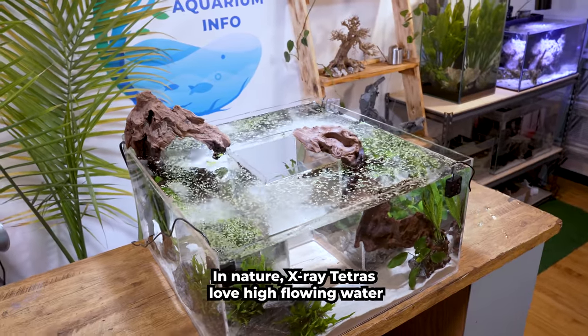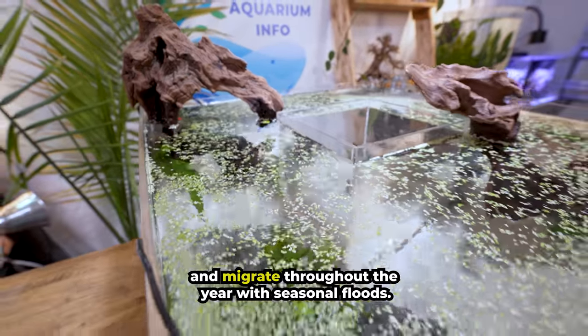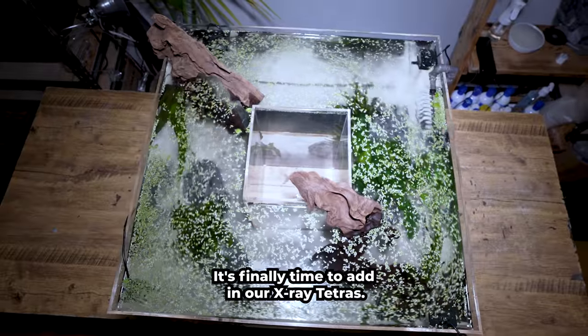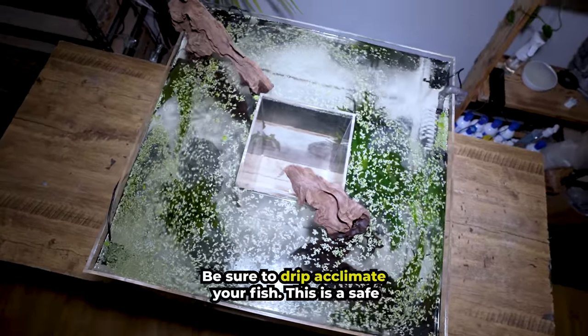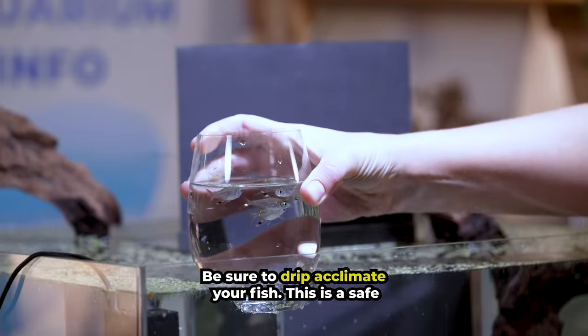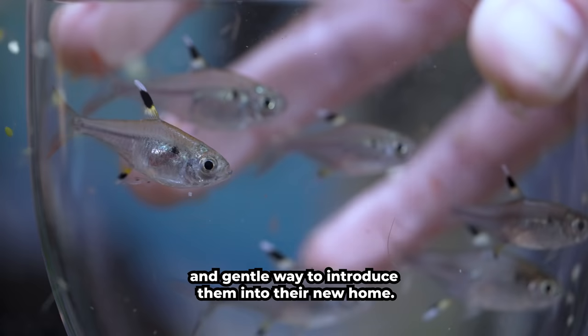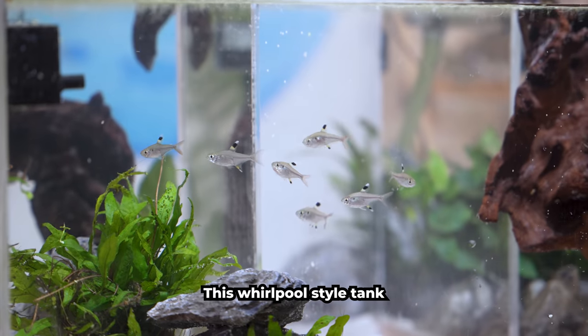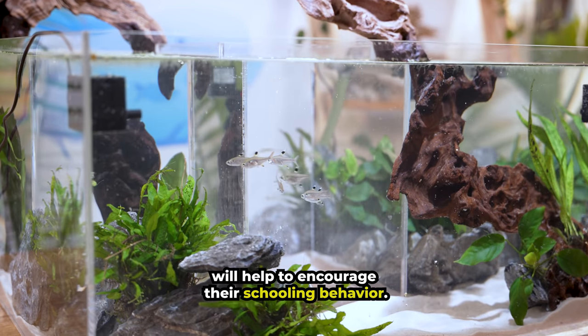In nature, X-Ray Tetras love high-flowing water and migrate throughout the year with seasonal floods. It's finally time to add in our X-Ray Tetras. Be sure to drip acclimate your fish — this is a safe and gentle way to introduce them into their new home. Look, they're swimming together throughout the tank. This whirlpool-style tank will help to encourage their schooling behavior.